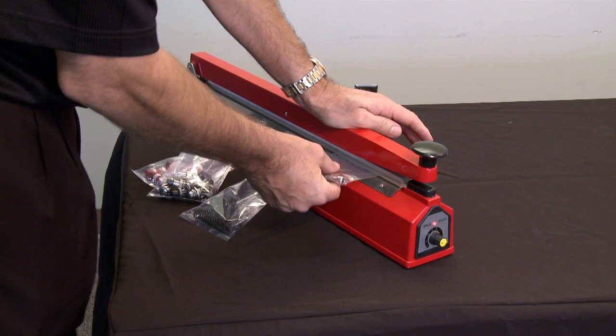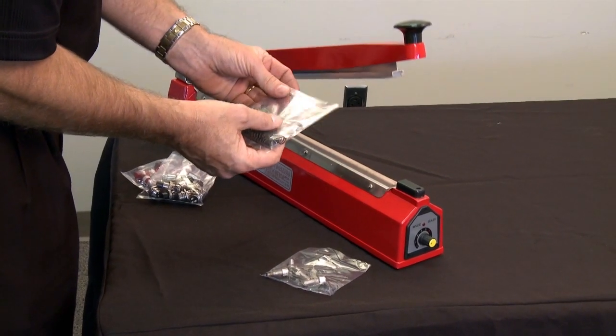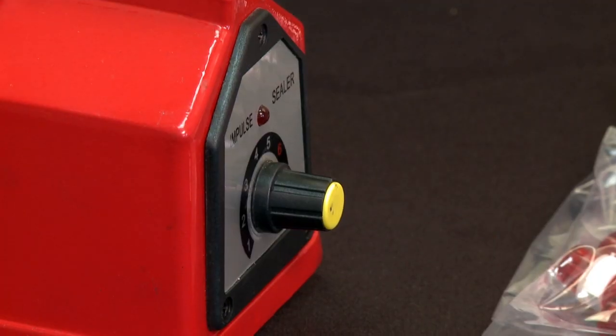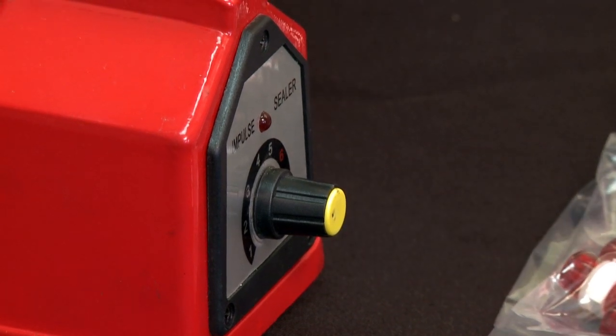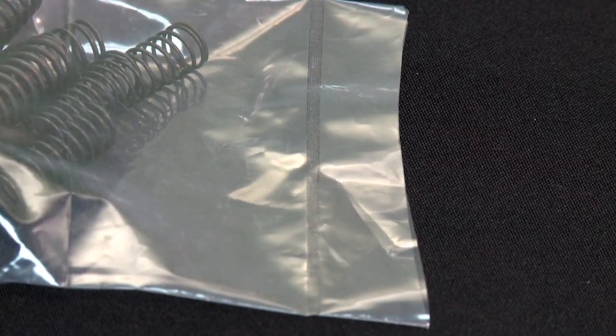The compact, lightweight design makes this machine easy to use and very effective. The Impulse Heat Sealer includes a visual heating display, variable temperature control and instant warm-up allowing for a strong, complete seal.